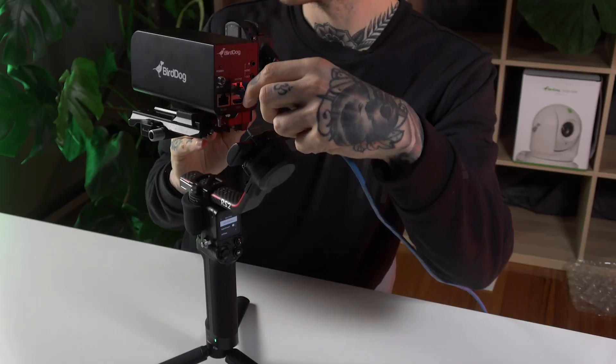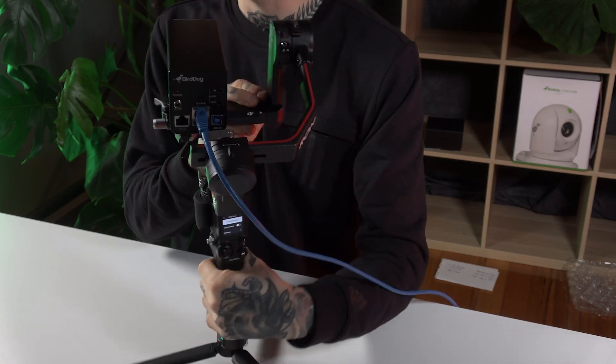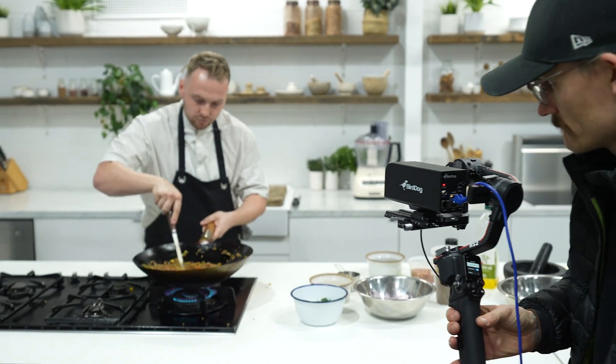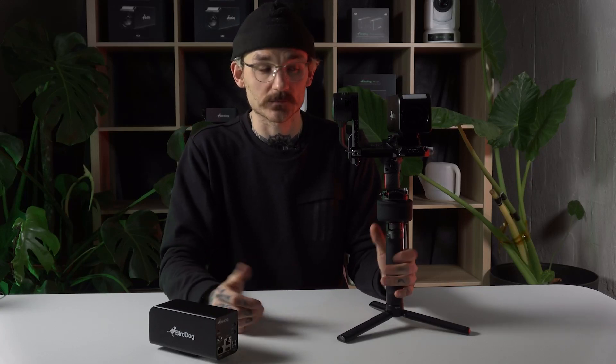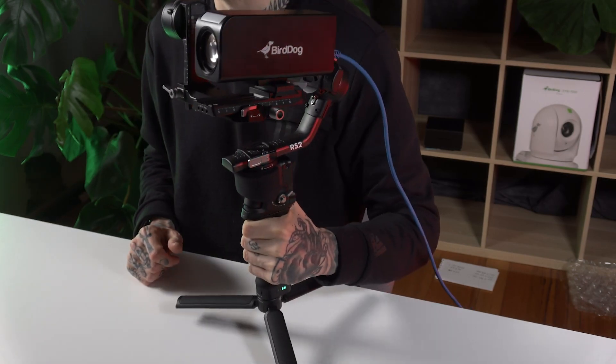The best part about the PF120 is it's so portable and versatile — it's very easy to balance. Once you plug your ethernet cable in the back, it's power over ethernet, so literally all you need is that one cable and it's ready to go. You can use it in so many different scenarios — cooking shoots, concerts, live streams, absolutely anything.